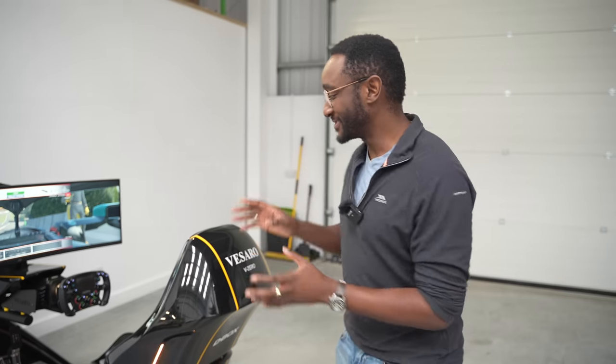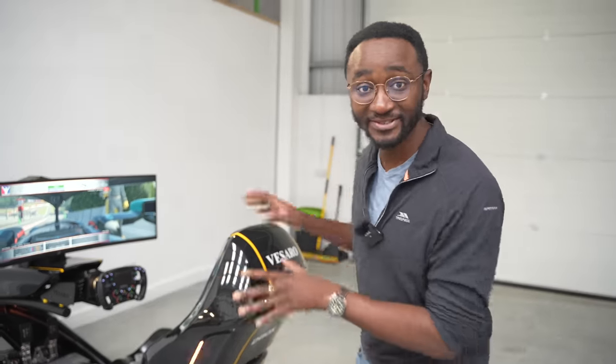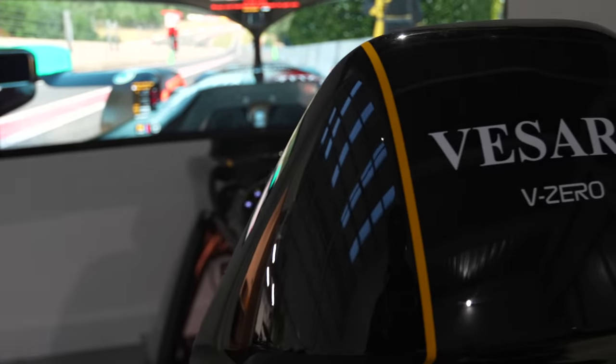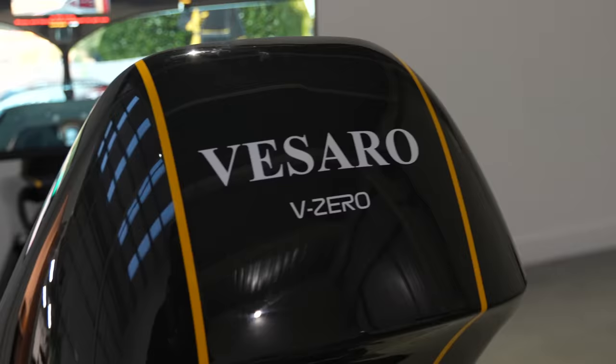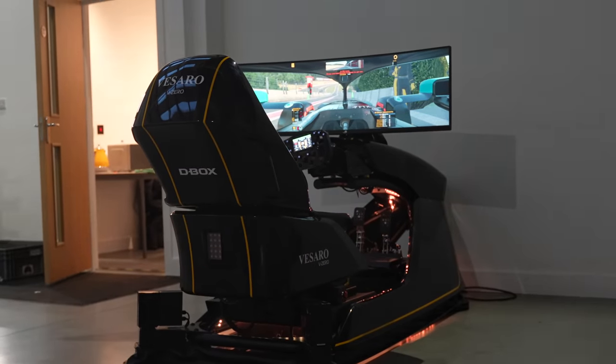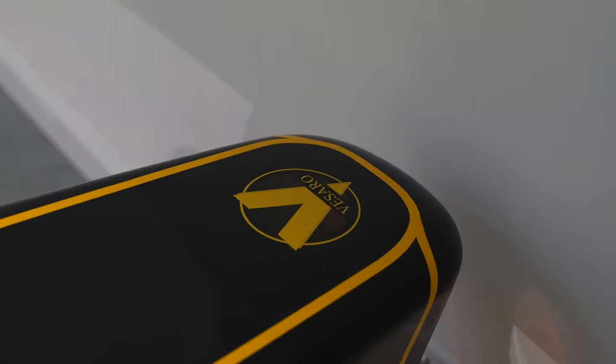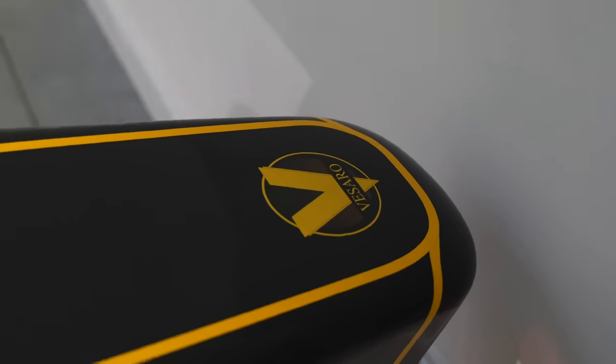Today we're going to start with Vissaro's lowest cost sim that they've got in the showroom. This is the Vissaro V0 and it starts at a staggering £38,000. What do you get when you pay £38,000 for this? Well, you get an amazing bespoke shell that is finished in this lovely gloss black. It really looks quite incredible.